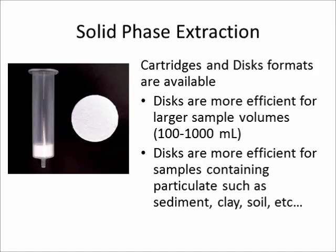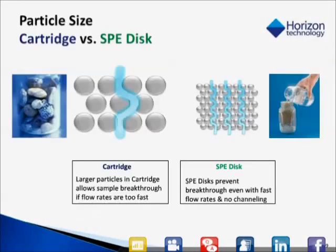Let's hear what Bob Johnson said about the difference between cartridges and disks in a recent webcast on SPE 101. The diagram on the left shows a typical cartridge. The packing material is typically 40 to 60 microns, and you could almost liken that to boulders or rocks in a jar. If you flow the sample too fast, you'll have channeling, meaning that the sample can pass through without making contact to a particle, which means you will not get the absorption that you're looking for.